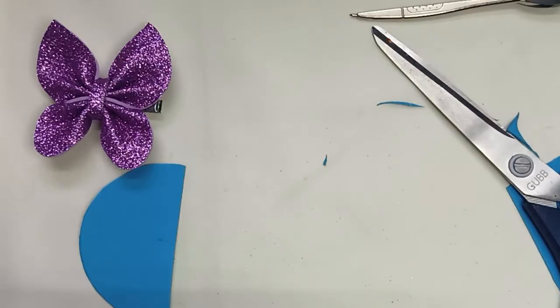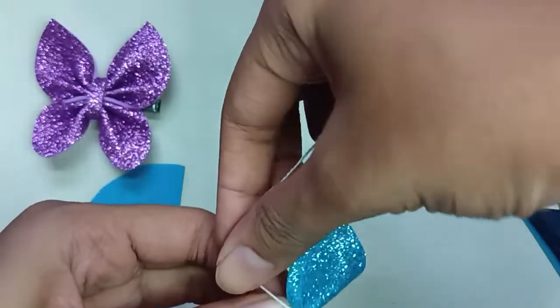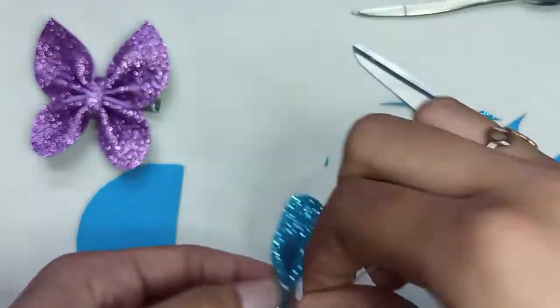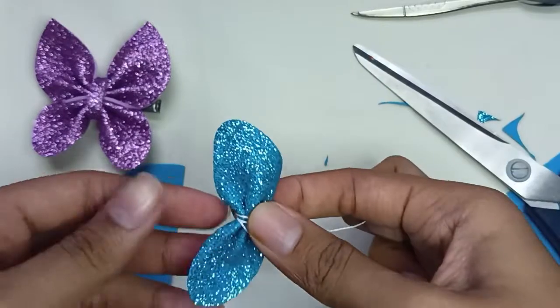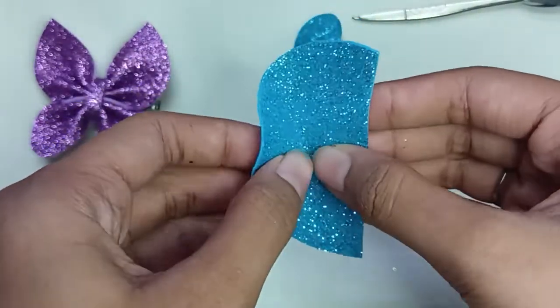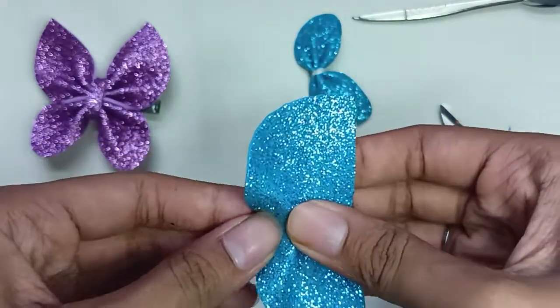After doing this, you have to lock it from the thread. You can also use glue, but I'm using thread. Same thing — repeat it with the bigger ones and lock them from the thread as well.